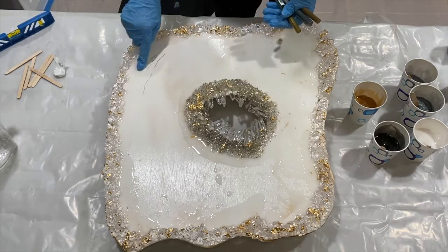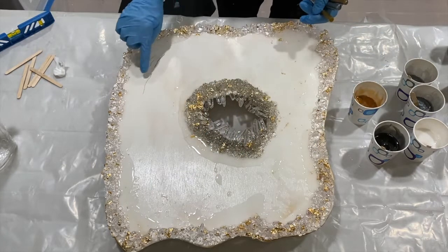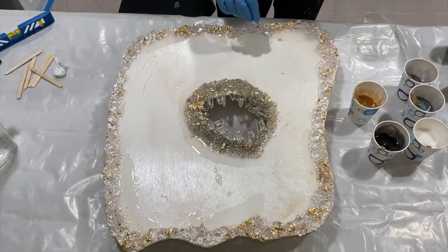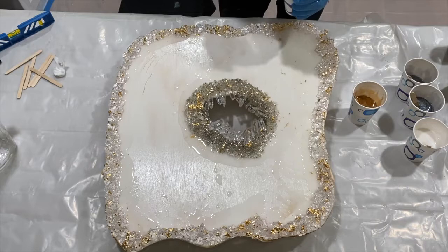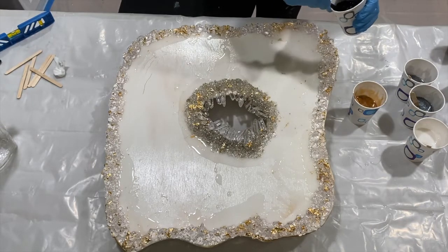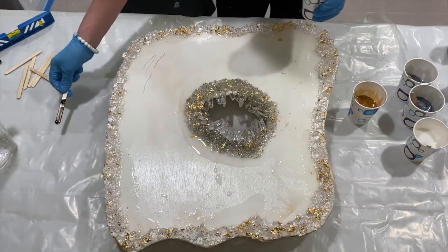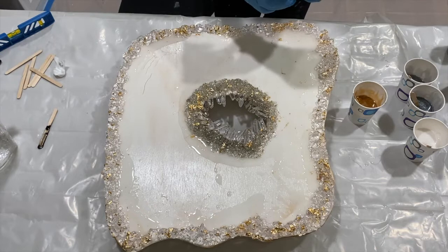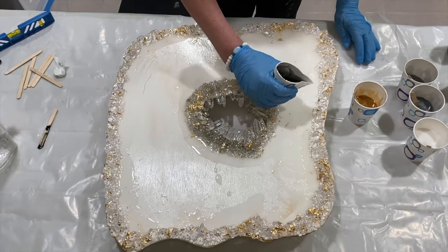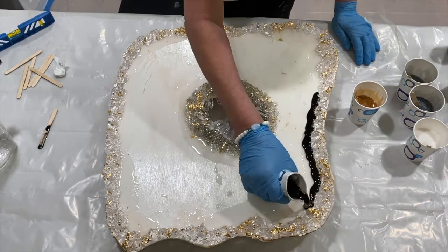I've got my markers which I'll use when this layer is completely dry, and I've tested those out. So without further ado let's get started. It's good to use paper cups because you can pinch them and create a little nozzle. I think I'm going to do this in time-lapse.